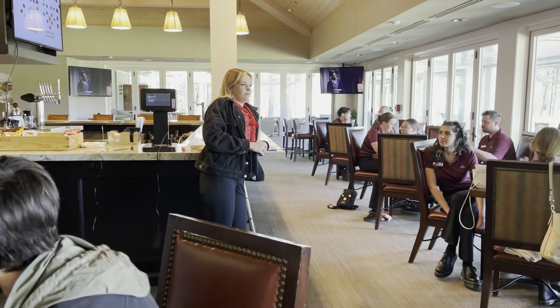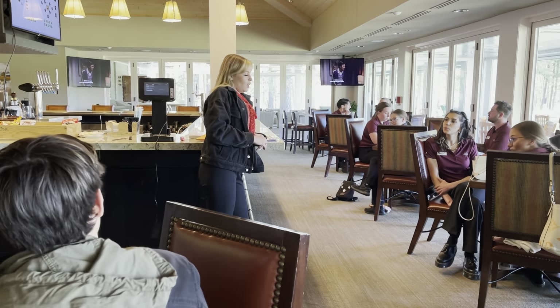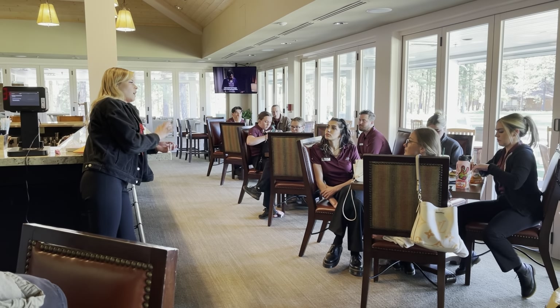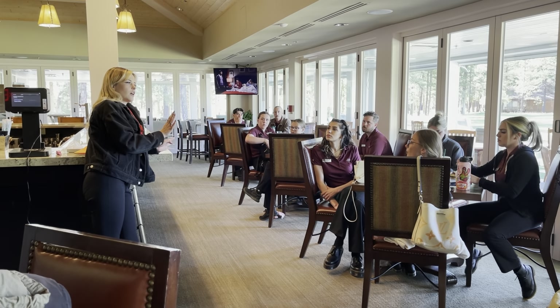How are we all feeling? Good? Okay, so the drill for today is we're going to do an entire clubhouse tour, and all along that tour we're going to hit certain areas.